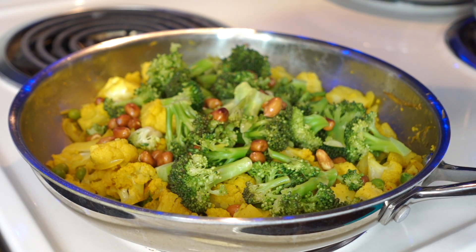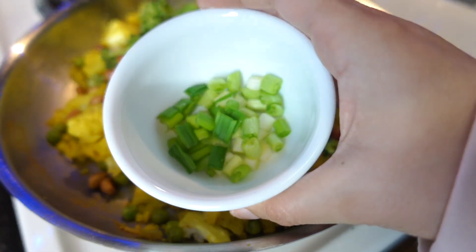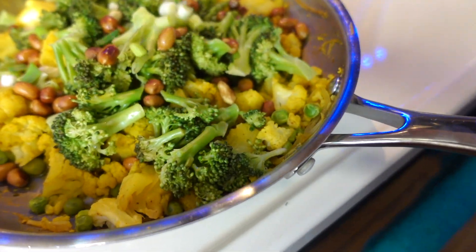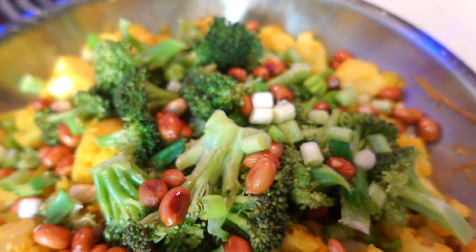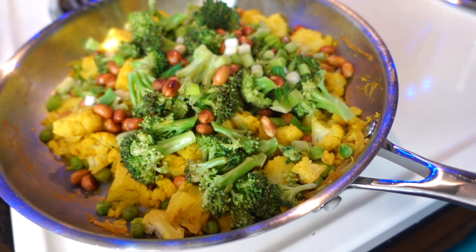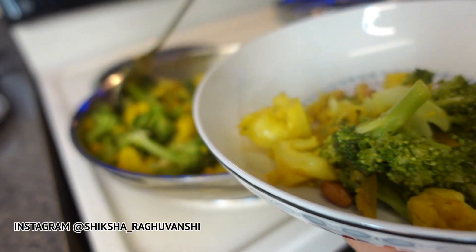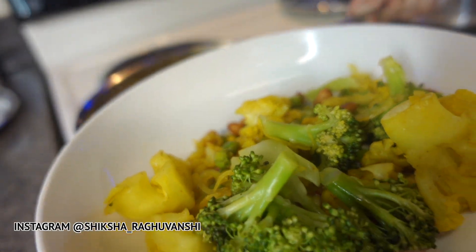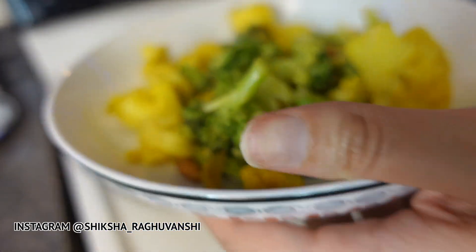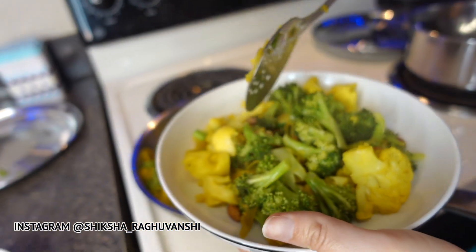Along with broccoli, add the roasted peanuts and spring onion on top, and that is pretty much it. It is a very easy recipe. Do try it and let me know how you liked it in the comment section. If you try it or click a picture, do share it with me on Instagram — it gives me more motivation to share more different recipes with you all. You can have this for lunch or dinner at any time — it's that healthy.